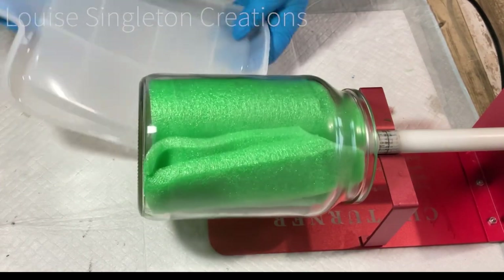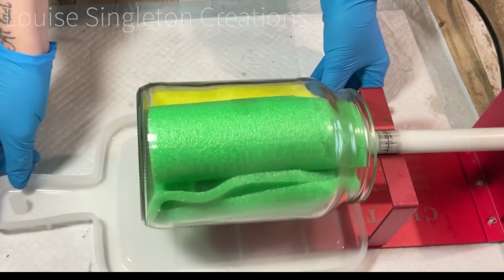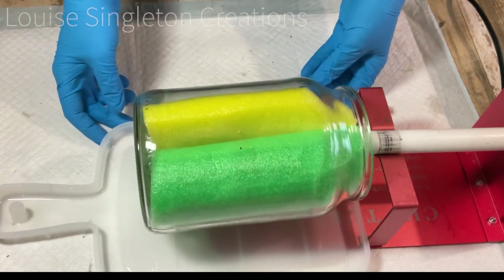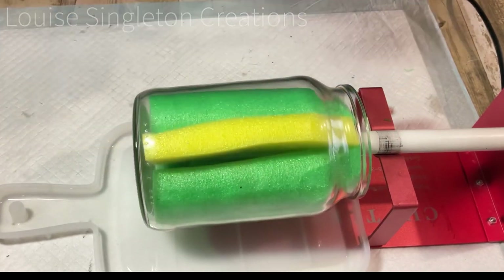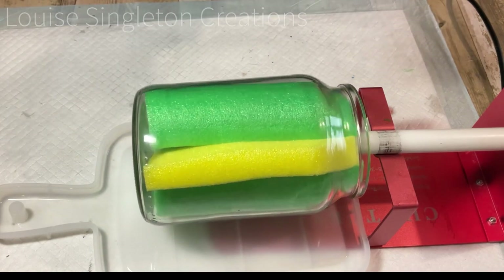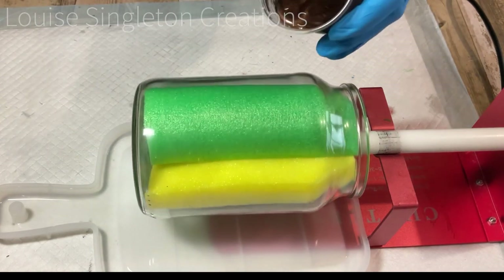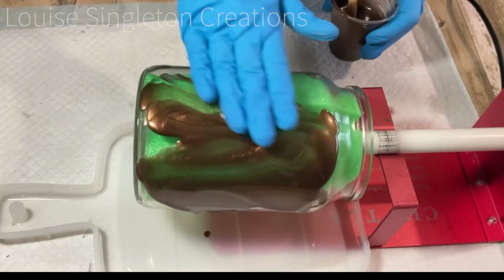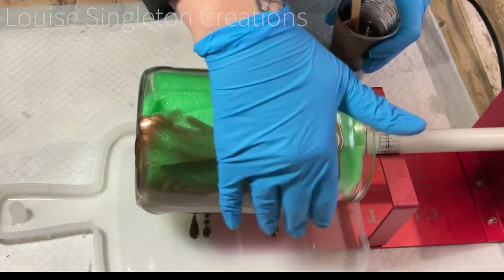To make sure I didn't get resin everywhere, I put a chopping board mold underneath to catch all the drips. I actually ended up using all the drips in that mold to make something else to go with the coffee pot, so it turned out really well that I used up all that excess resin and didn't waste it.